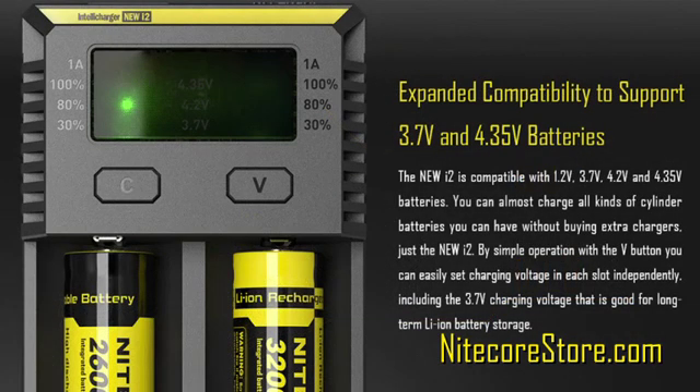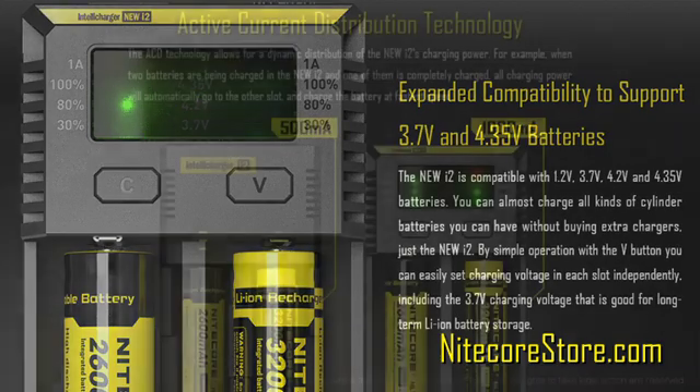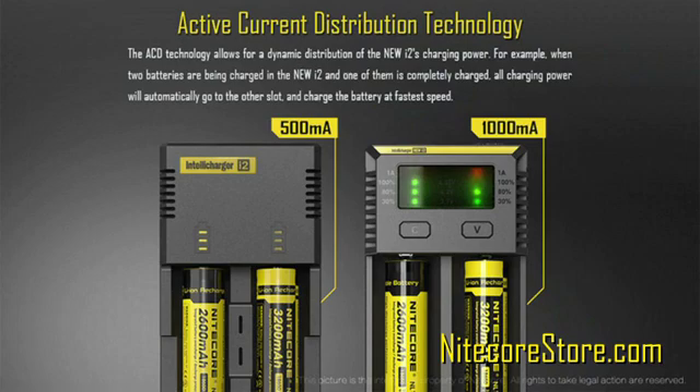The new i2 is also now compatible with 3.7V and 4.35V batteries. Finally, the new i2 employs active current distribution to control each channel independently, no matter what battery is in each slot.